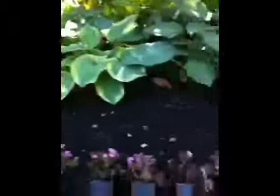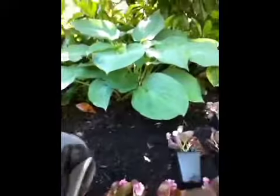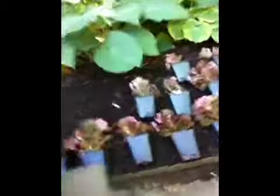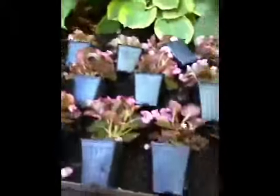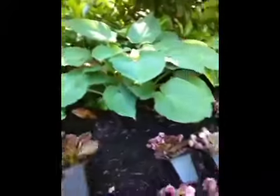This is actually soaker hose that serpentines through the hostas as well as down here. We were having some wash issues, so we picked up some of this material — it's like a plastic edging. I cut it with a pair of snips and it cut pretty nice. We installed it just along the edge and as you can see it's nice and well set — it's not going anywhere.